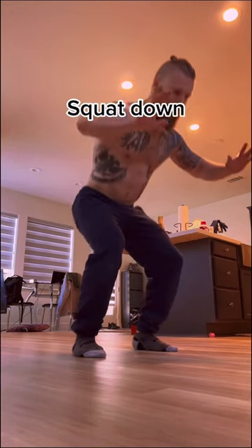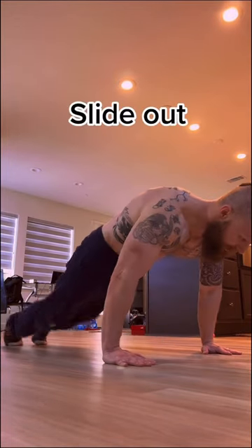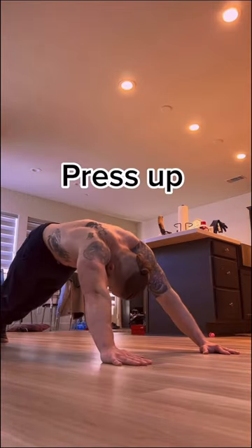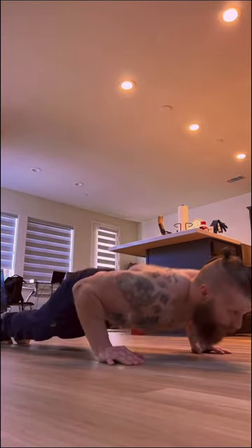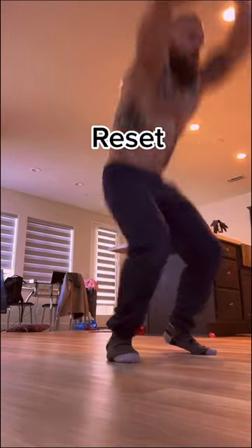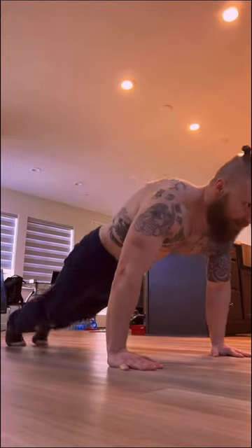Really simple: you're gonna squat down, plant your hands, slide out, come down back onto the elbows, press up, then slide all the way through, bring your feet in front of you, toe touch, plant your hands, reset, squat jump — right into the next rep.